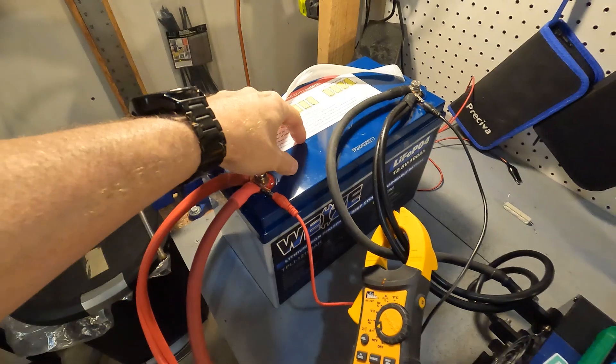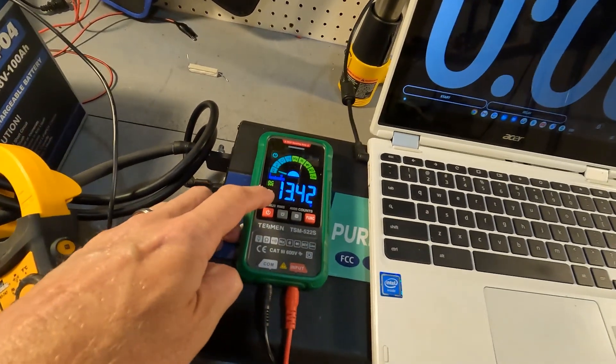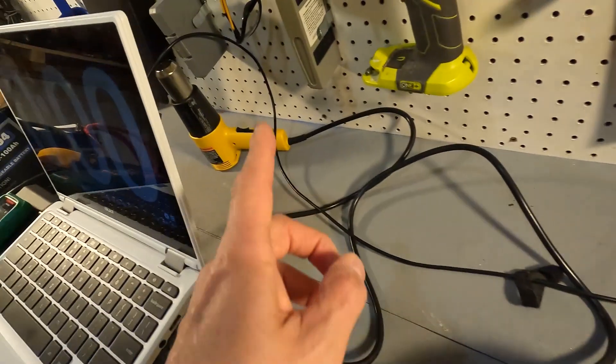Now let's start the high amperage testing. I have the 100 amp hour 12 volt Wii Eyes battery connected to a 5000 watt pure sine wave inverter from MX Moonfree. I have an amp clamp reading about one amp from the battery and a voltmeter showing 13.42 volts. I have a timer, a new wave induction cooktop, and a 1000 watt heater. I'll turn on the heater for five minutes first, then increase wattage by adding 600, 900, and then 1300 watts on the cooktop. The battery should probably shut off at 600 watts, but we'll see.